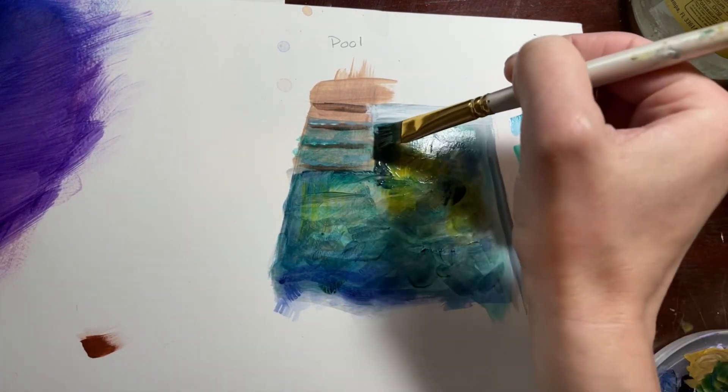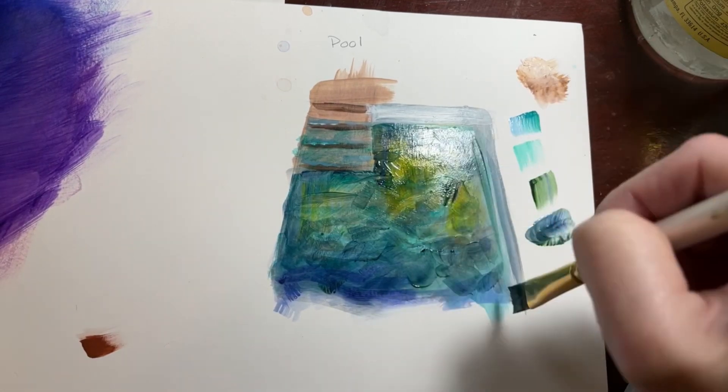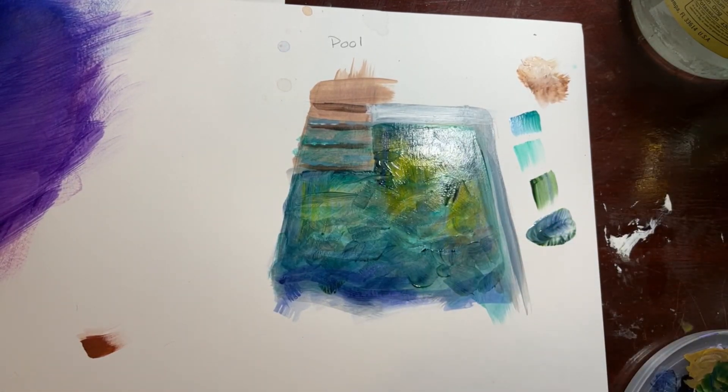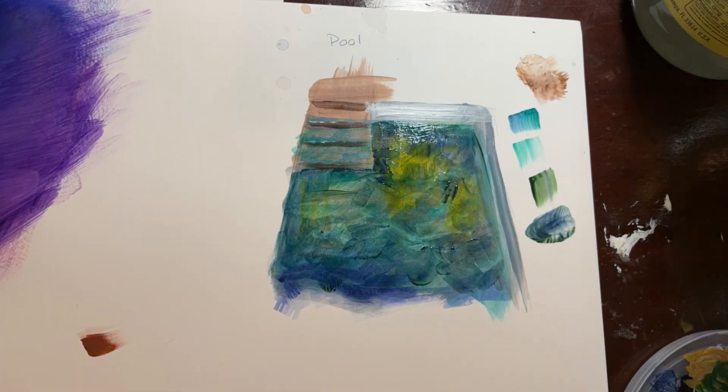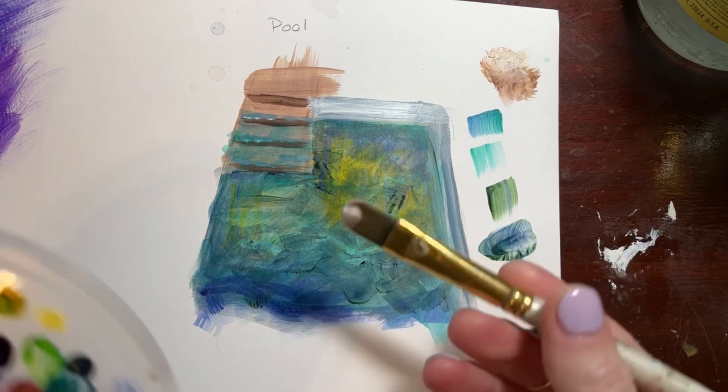You can see I'm sort of putting down heavily and then feathering it out or scumbling it out, so I can kind of be like there's going to be a big shadow shape here and then softly feather it. Then we're going to go ahead and let this entirely dry — I used a blow dryer. This is what it looks like when it's dry. We're starting to build up some of those textures, some of those shadows.